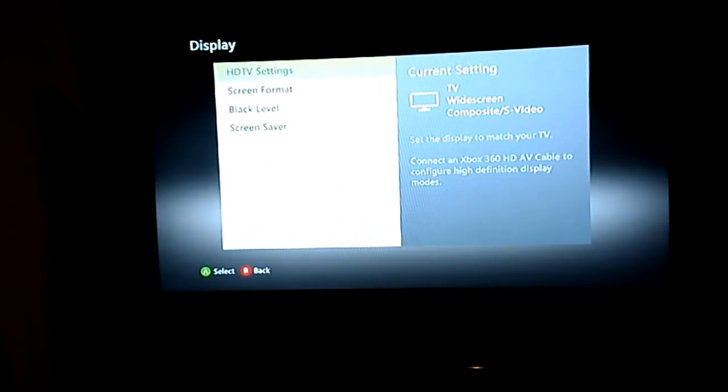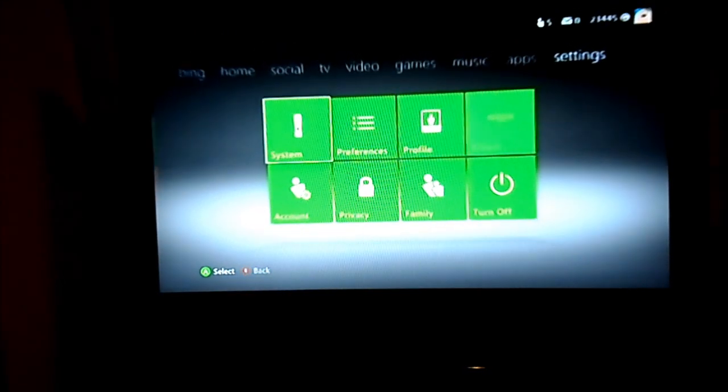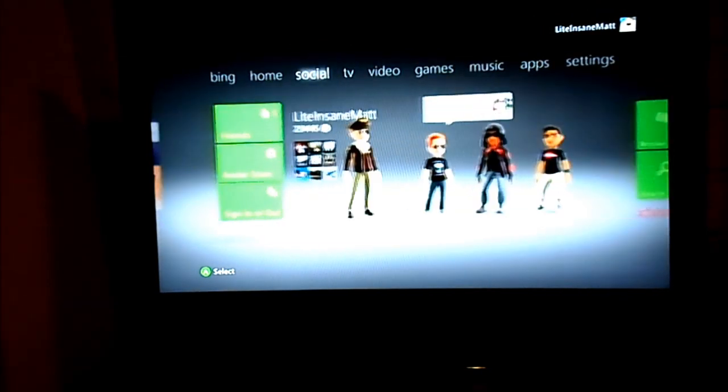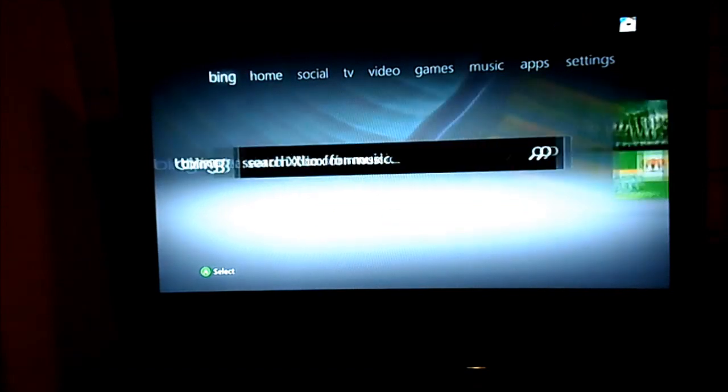I guess you need an HDMI cable or the HD cables for that. It says right there. But it still looks nice — I like how it looks.